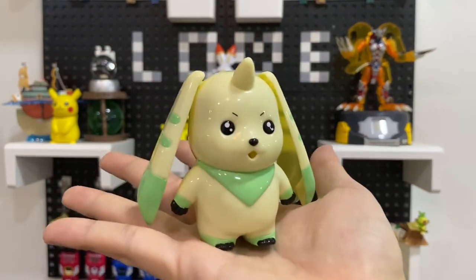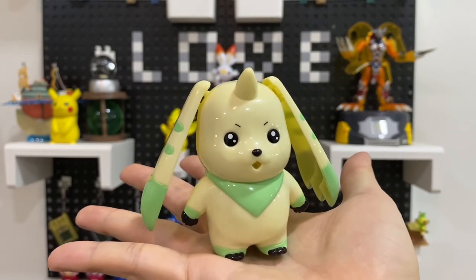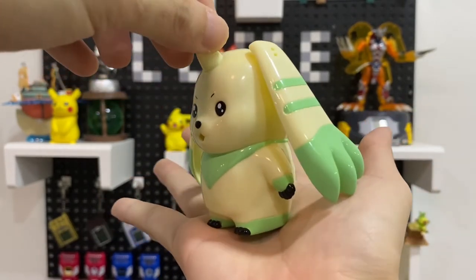That's it for this unboxing today — very simple, very smart, and very cute Terriermon, for all you Terriermon fans out there.